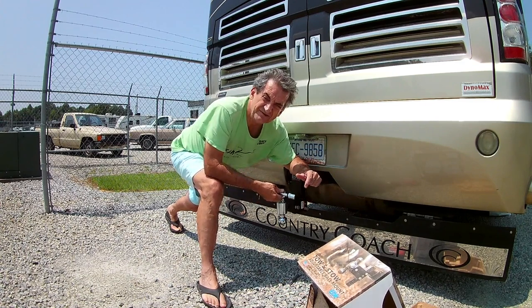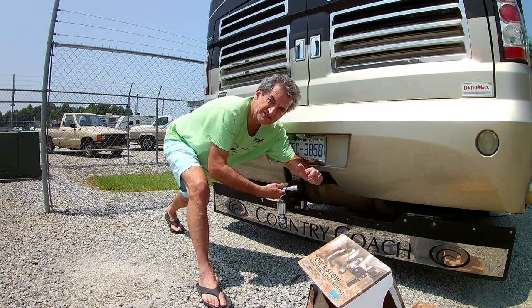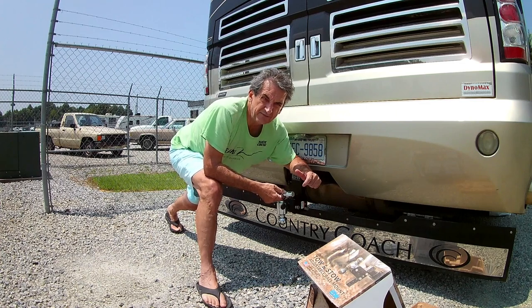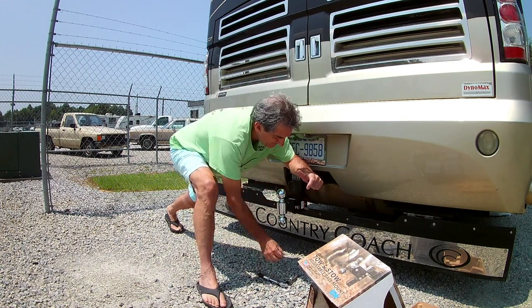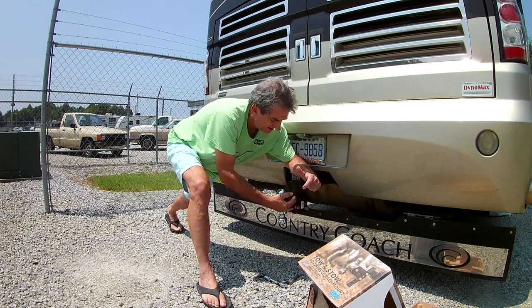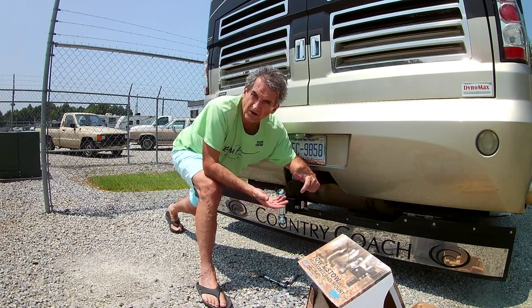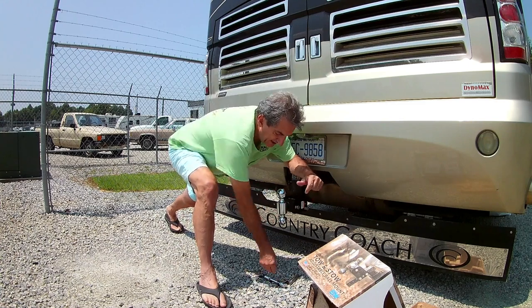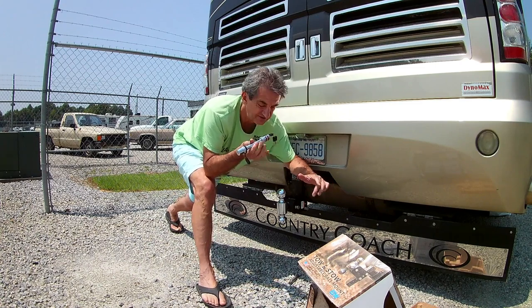I think this hitch is about $250 plus or minus based on your drop. This is a 5-inch drop, which I think is going to be good enough for me. They also come in 3 and 7-inch drop based on your needs. This ball can also be stored for future use or just to kind of protect it from the elements, but I will install this locking pin just as a safety measure.